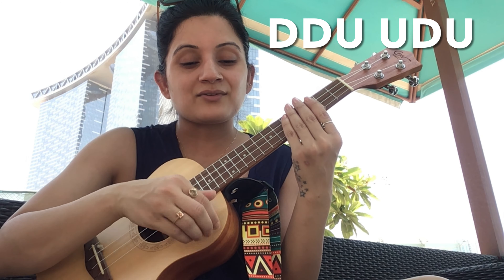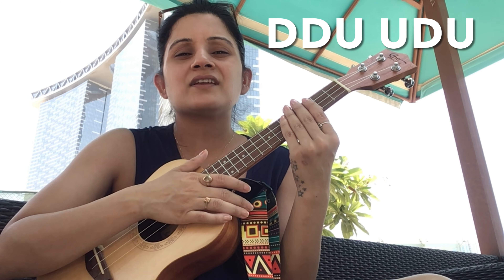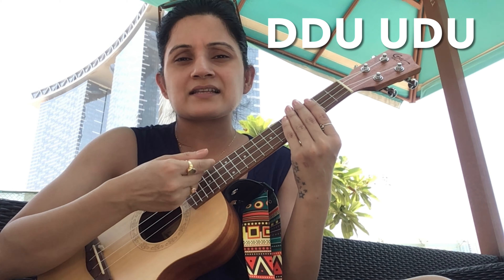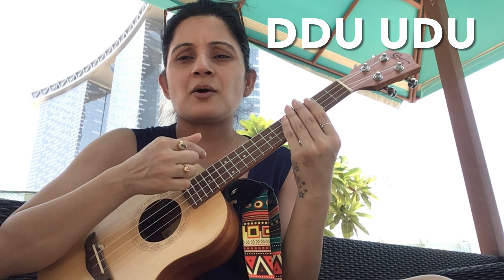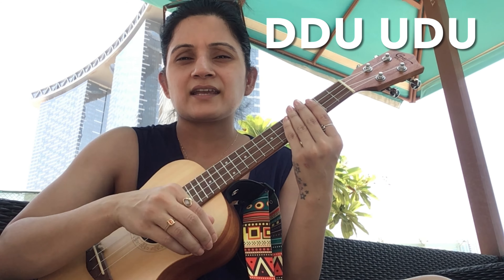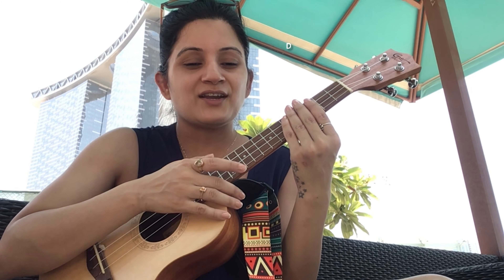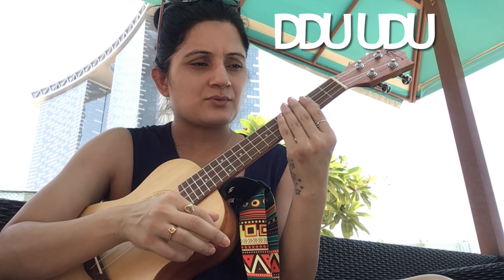Now let's go to the strumming pattern. It's very easy — it's the island strumming: down, down, up, up, down, up. You can also bring in some variation by accenting — sometimes playing it simply and sometimes using all three fingers, so it sounds a bit different if you're getting bored of the same pattern. Down, down, up, up, down, up.